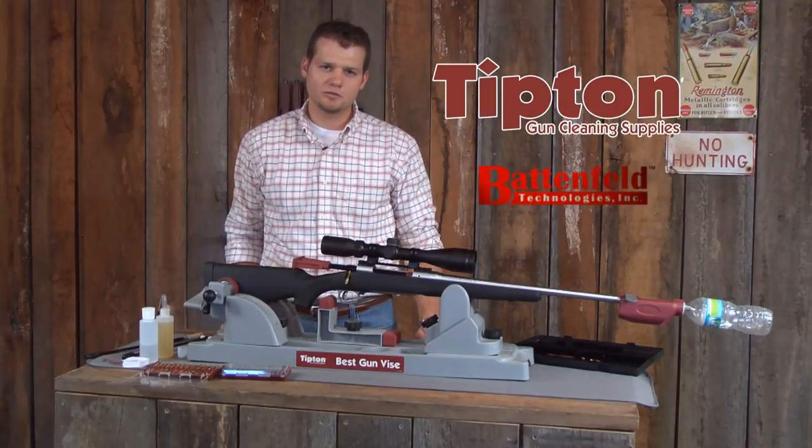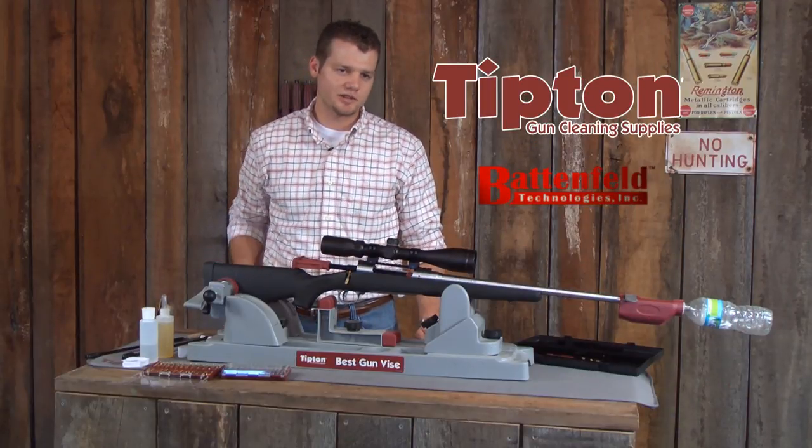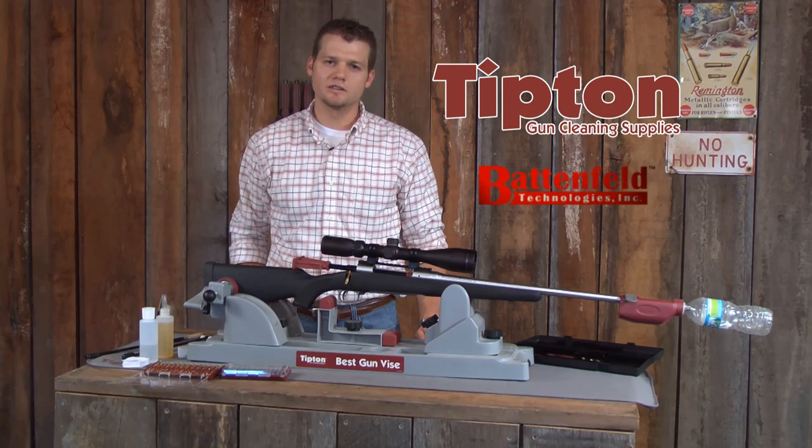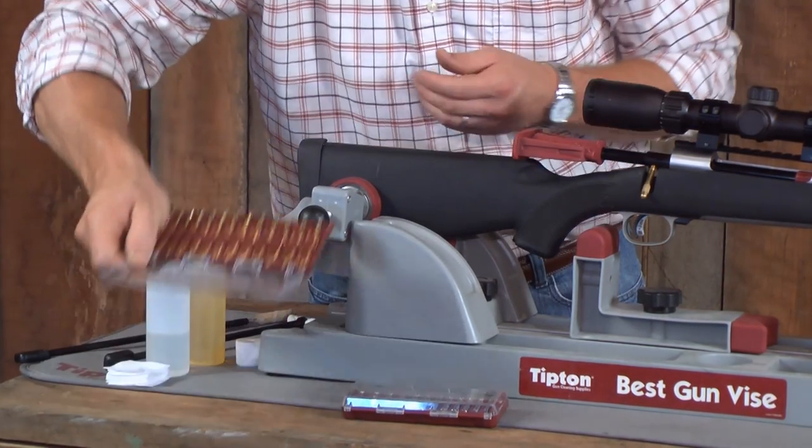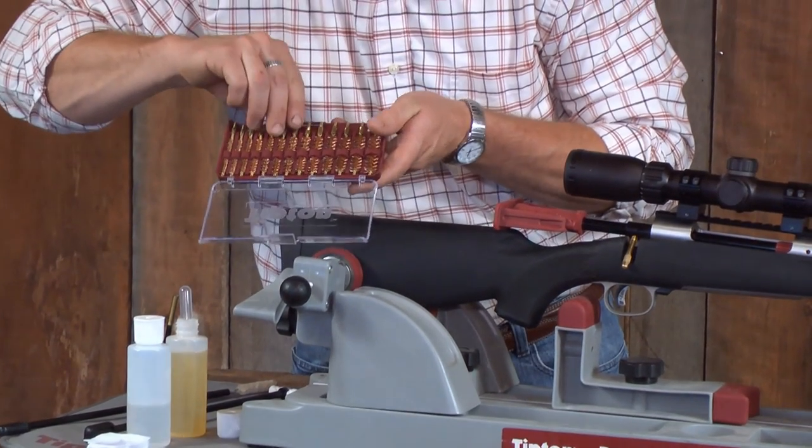After we've pushed several wet patches down the barrel to saturate the bore and remove the loose carbon buildup, we're going to put one of our Tipton Best Bore Brushes on our cleaning rod and scrub out the hard carbon.